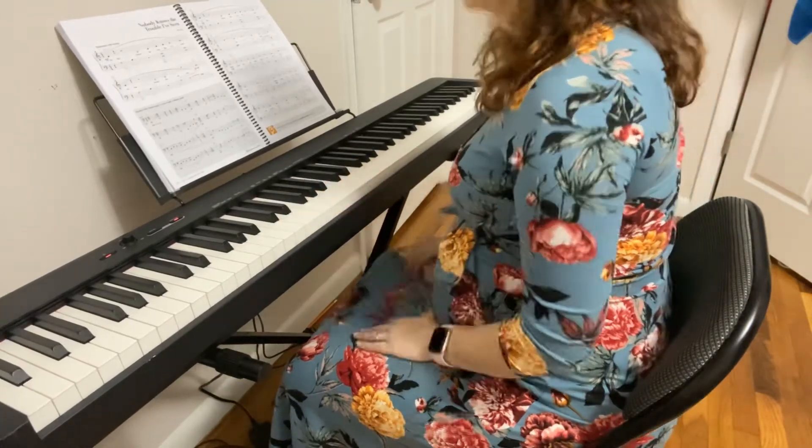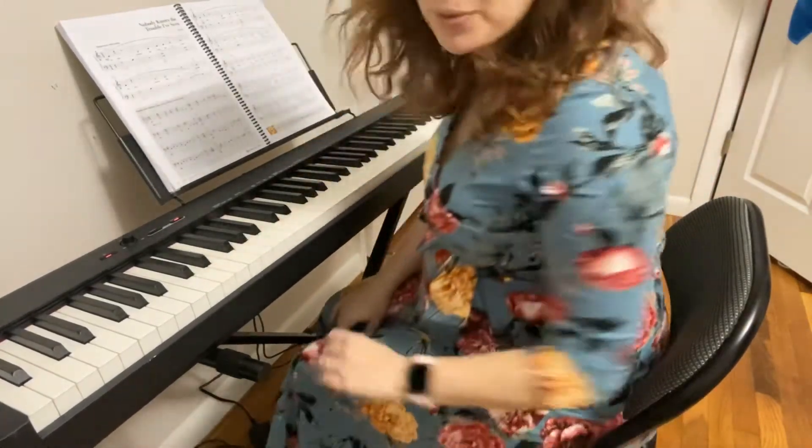And then you could go back to the beginning and play the DC al Fine, but just for time's sake, that's all we're going to do today.